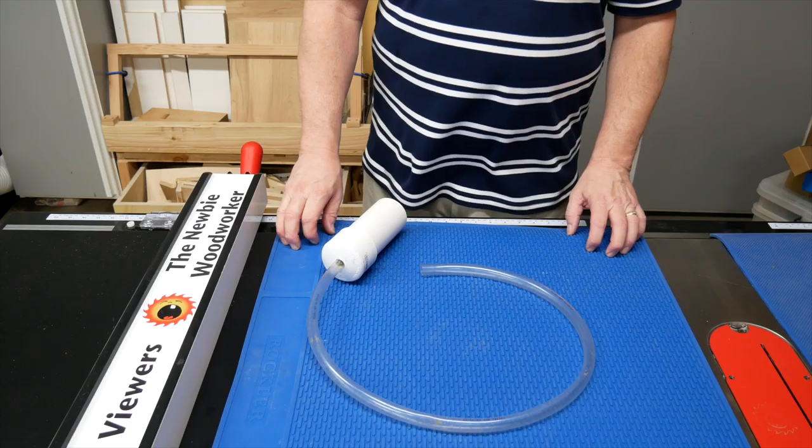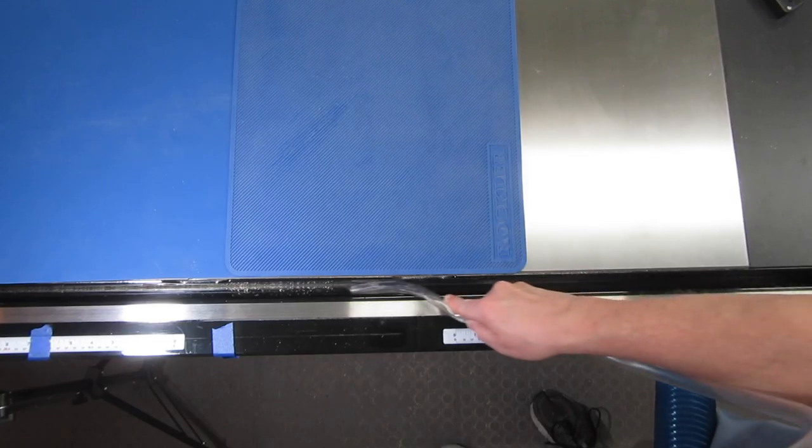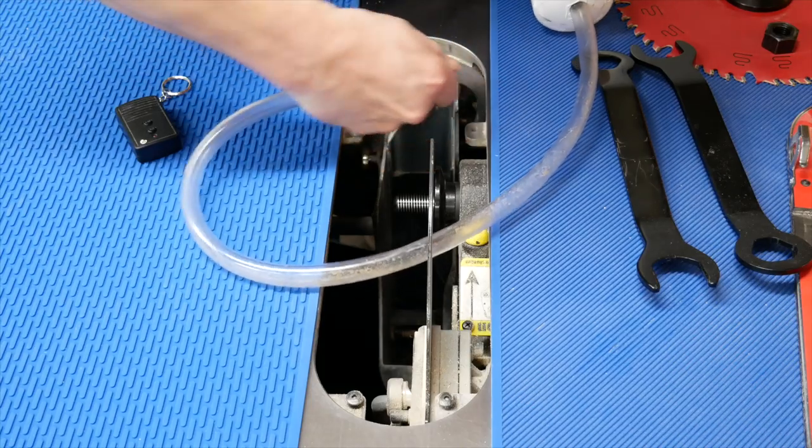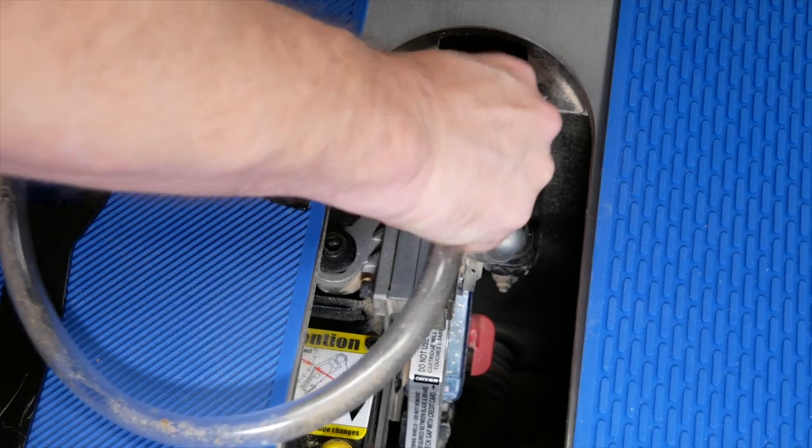Anyway, I figured I could build something like it from parts I already have. So here it is. It isn't beautiful, but it's great for cleaning out tight spaces. It's especially good for cleaning the inside of my saw, but I wasn't able to get any good video of that, so you'll just have to use your imagination.